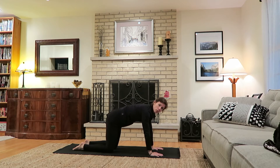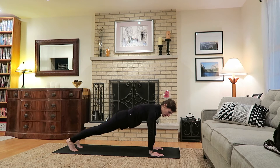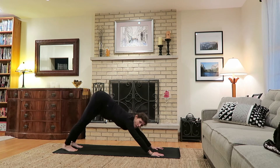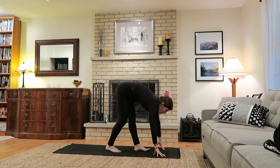Keeping the shoulders over the wrists, curl the toes under and come into a plank pose just to warm the body a bit, pressing the heels away from the head, shoulders still over the wrists. Make sure the low back isn't sinking — really press through the heels. On your exhale, press back to downward facing dog, sending the tailbone high, hips away from the hands. Bend the knees and take some small steps to walk towards the top of your mat.